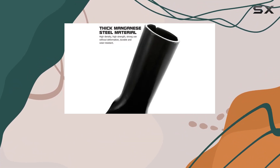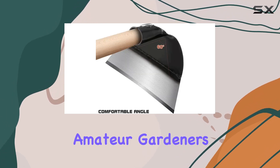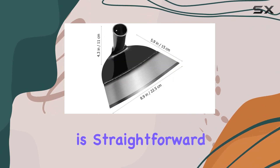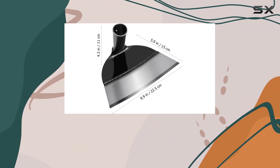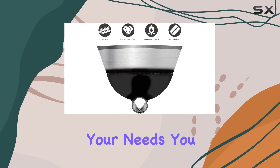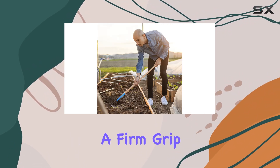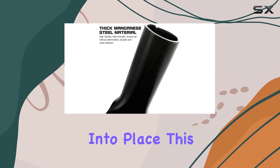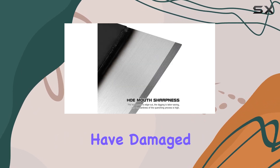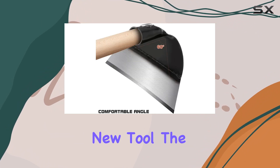The simplicity and functionality of the all-steel garden hoe make it an ideal choice for both amateur gardeners and seasoned professionals. Using the hoe is straightforward. Although the package does not include a handle, you can easily attach one that suits your needs. You can choose from wood or thick wood roots, ensuring a firm grip by tapping the handle securely into place. This feature is particularly beneficial for those who may have damaged their previous hoe handle and need a quick replacement without having to purchase an entirely new tool.